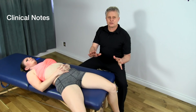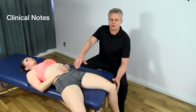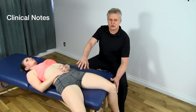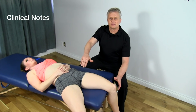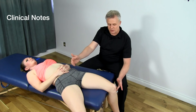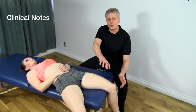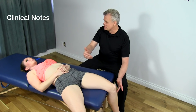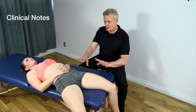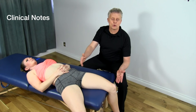One important thing to mention when palpating the adductors — especially in the proximal area — is that you're going to have the femoral artery and femoral nerve nearby. If you start to feel a pulse while palpating, move aside and back off. If the patient experiences a zinging sensation down the leg, you're on a nerve, so you've got to back off. Be careful about where you're going, maintain good communication and feedback with the patient, and always have the patient locate the area and ask permission before working in that very sensitive region.